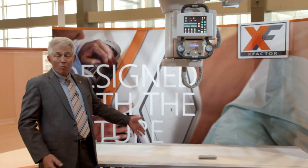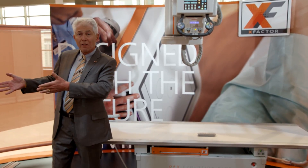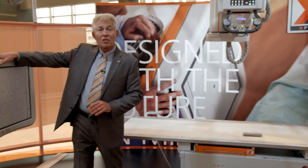So our DRX Evolution Plus system — table, overhead tube assembly, wall stand — has been refreshed. It has contrasting orange color in the bucky and the bucky on the wall stand.